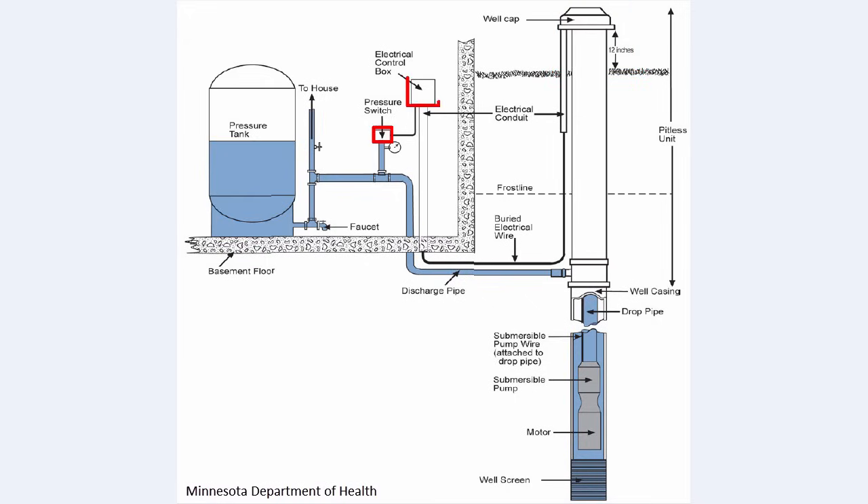The pressure switch and electrical control box work together to cycle your pump on and off when the pressure goes below or above preset levels. For example, a typical home system might have a low pressure setting of 30 psi and a high pressure setting of 60 psi. Your pump turns on and adds water to the pressure tank until the pressure reaches 60 psi, then it shuts off. As you then use water in your home, the pressure in the tank slowly goes down. When it gets to 30 psi, the pump will turn back on until the tank is again at 60 psi.